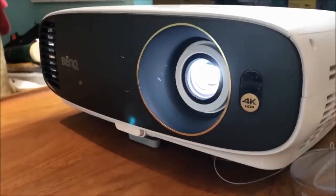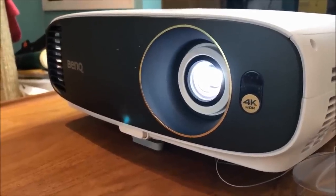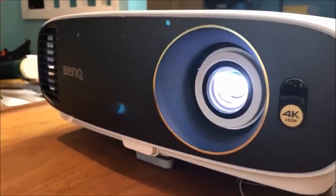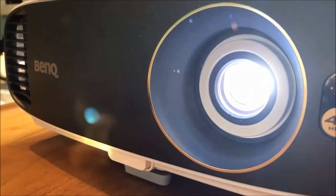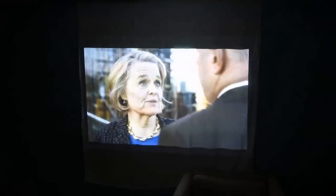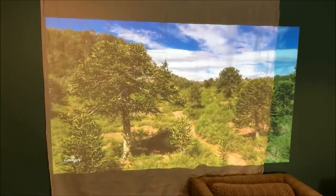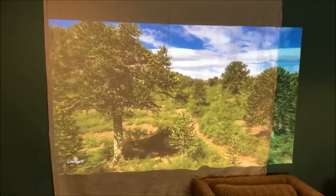The BenQ Cinehome 4K Ultra HD HDR home theater projector uses higher resolution than typical HD projectors. Images in 4K tend to be sharper, much more detailed, and highly realistic. They're also more colorful and show truer color representation and more natural gradation than HD.